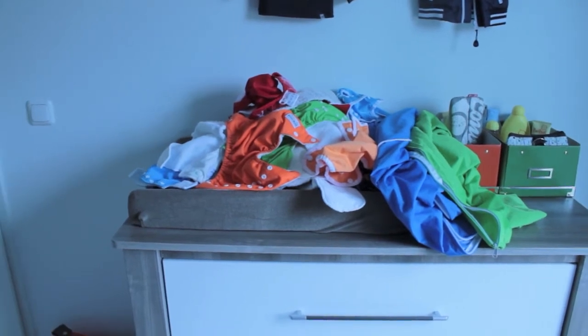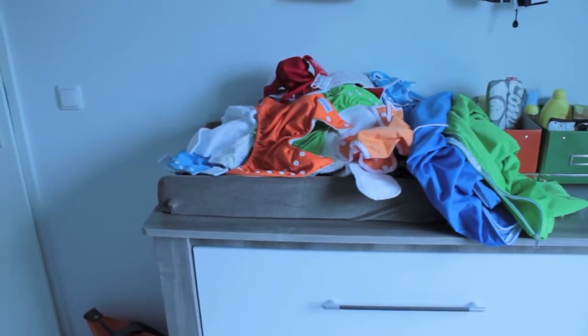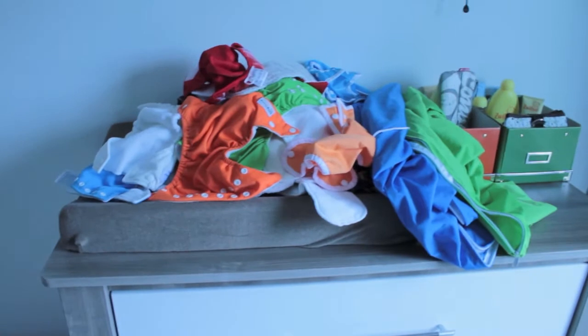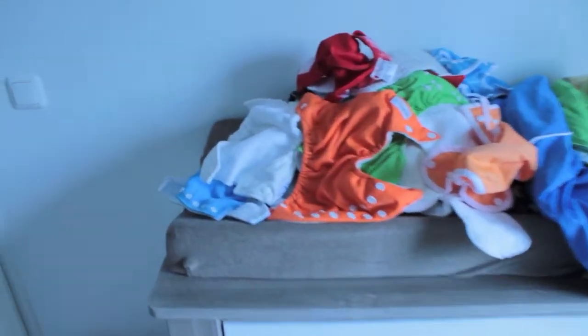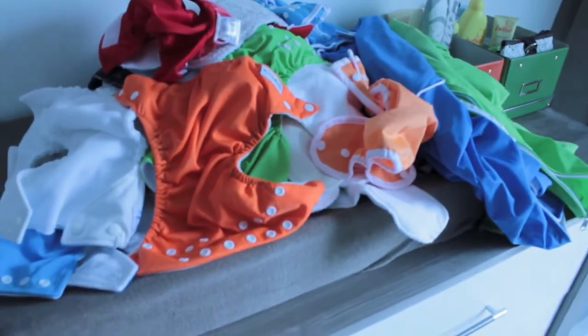Hi everyone, so this is going to be the video where I prep my diapers. I have basically just piled all of my man-made material diaper stuff on the changing table.